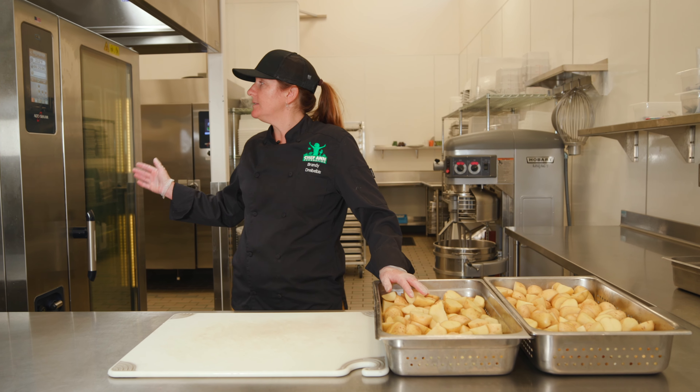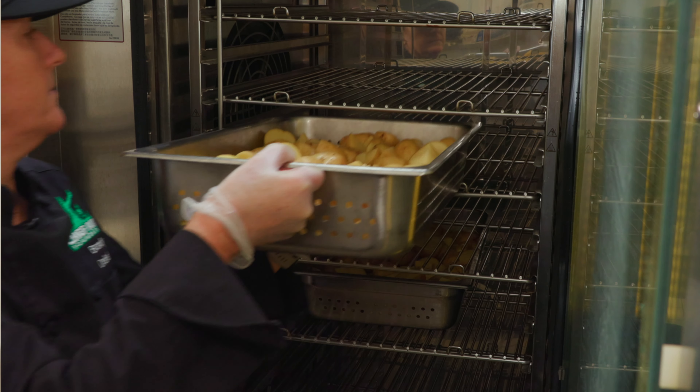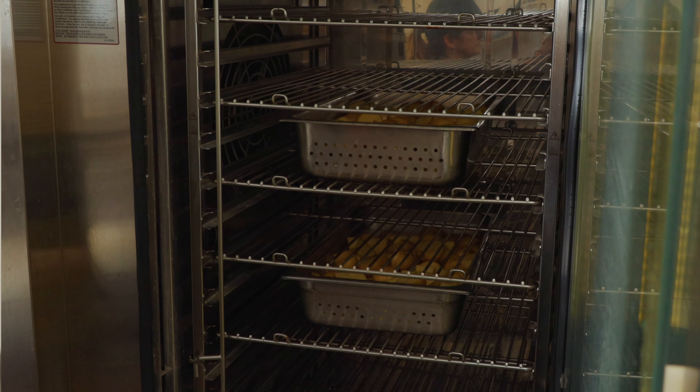I'm going to be using the steamer method on my combi oven to cook them. If you're doing a smaller size batch, you can use a stove top. You can also cook your potatoes in boiling water in a tilt skillet or a steam jacket kettle. You want to cook the potatoes completely through — it'll take about 30 minutes in my steamer.